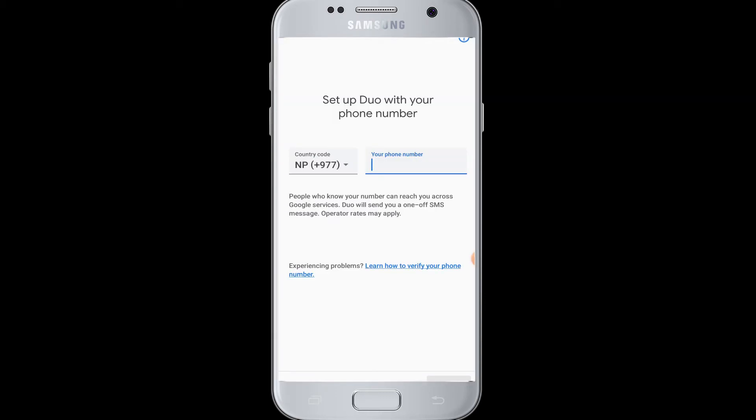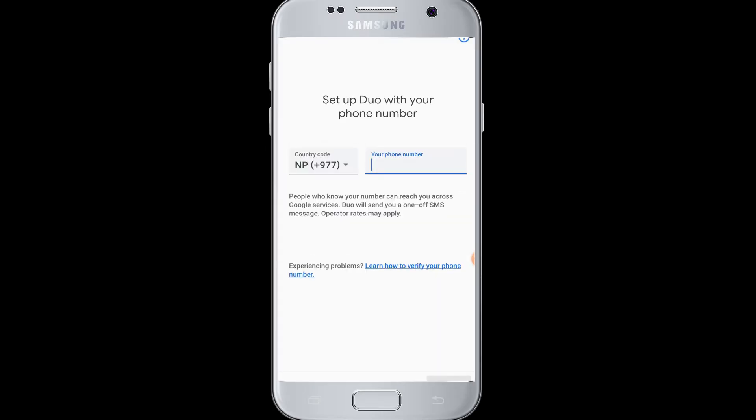The first step in signing up is entering your phone number. First, choose your country code, then enter your phone number in the box. After that, tap the 'Agree' button at the bottom of your screen, and Google Duo will send a verification code to your phone number.